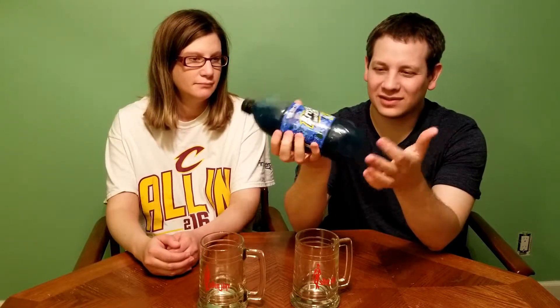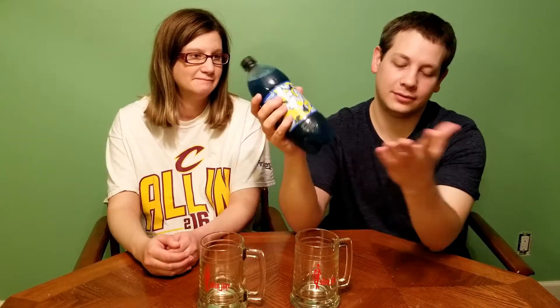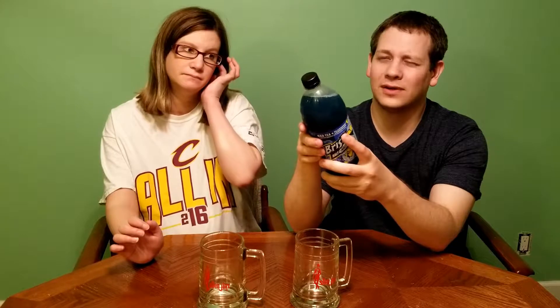This has been out for a couple years, it's not like it's anything new. It's got this terrible blue color. But let's look at the nutritional facts: contains 1% juice — great, we love that. Low sodium, 50 calories per serving, four servings in the bottle, 200 calories total.